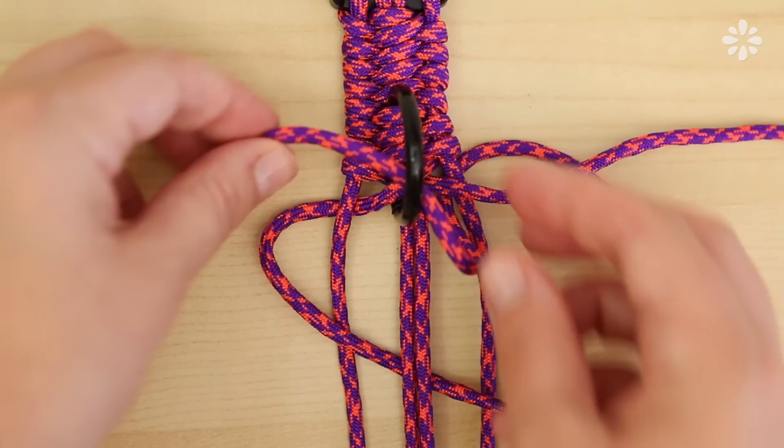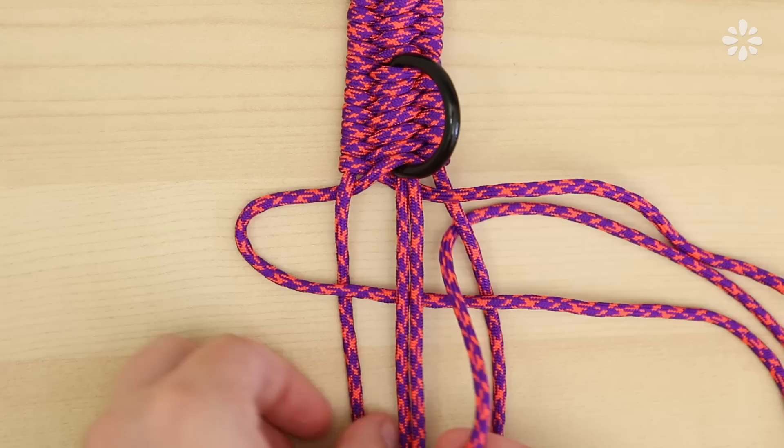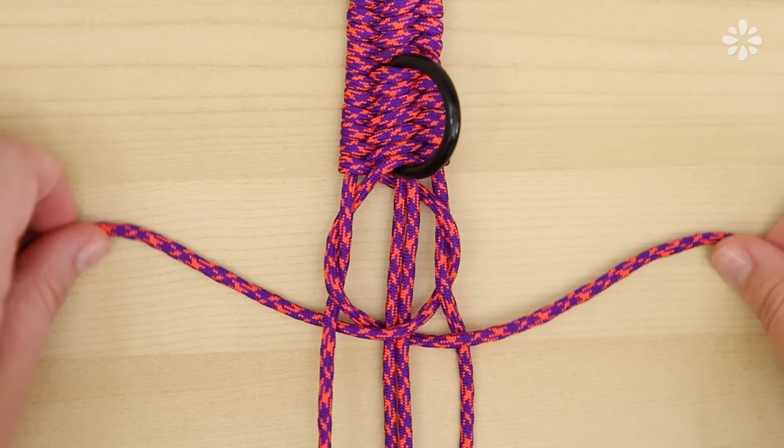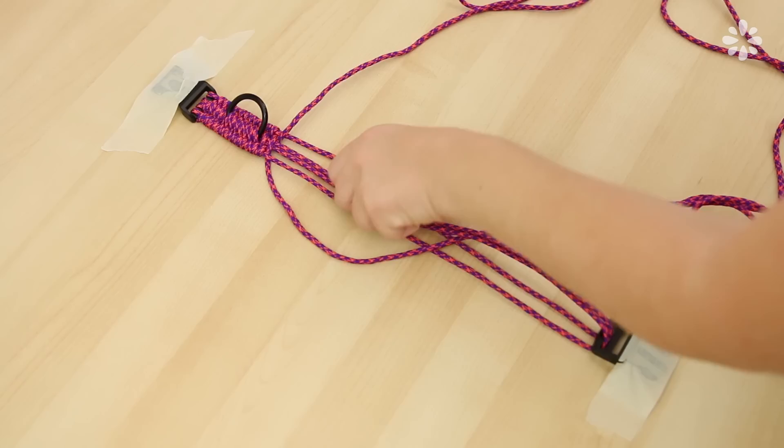You want enough strands going over the flat side of the D-ring so you can't really see it anymore — that way it won't be moving around when your dog is wearing the collar. When there is no more room left to weave on the D-ring, continue on with the same knots as before: left strand underneath the two middle, right strand underneath itself, on top of the two middle, and underneath the left. Push it up to the top, tighten the knot, and continue that all the way down the entire collar.